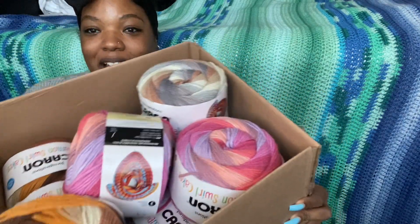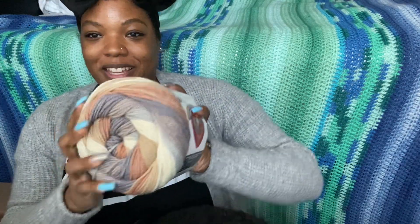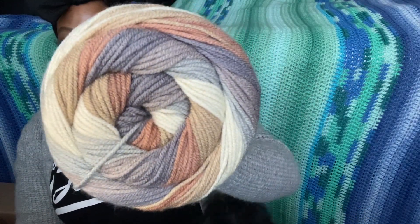I already opened the box and here they are. It came in a nice moderate size box — it doesn't have a lot; you could probably fit maybe two or three more cakes in here, but I like that it was packaged appropriately for the contents. I got three colors in this order. I'll hold them all up so you can see them at the same time. I loved this yarn from the moment I saw it. This first color is called Oyster — look how beautiful that is!